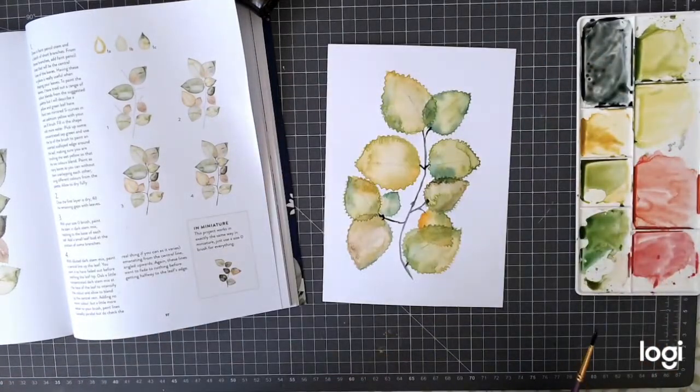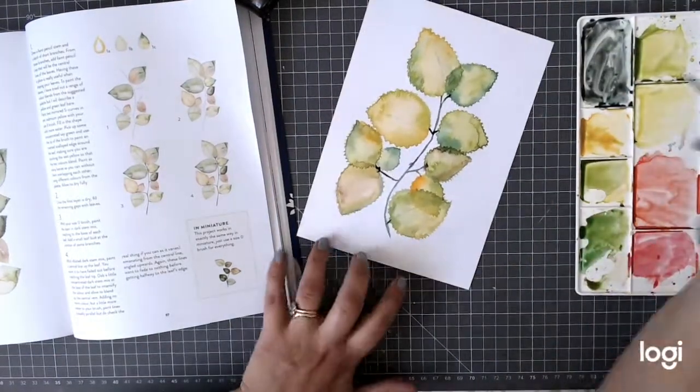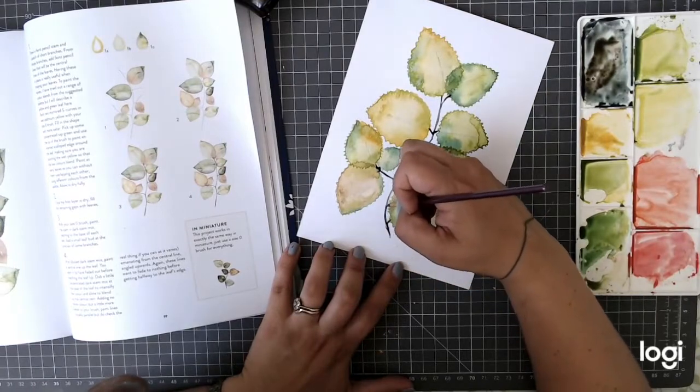Once this bit is done, it's just a case of going in with that same darker colour very very lightly and very very gently to create the veins. Again, you don't need to know all this off the top of your head - she talks you through it all in the book, and that's why it's a really really cool book to buy.